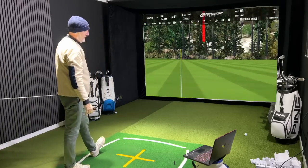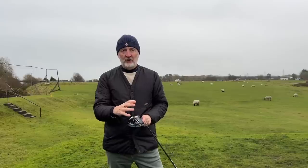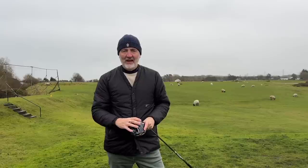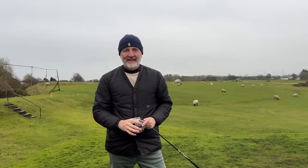Some of the parameters I've achieved in terms of dry ball data suggests this is a really interesting driver, and that's what we're about to look at in today's video.